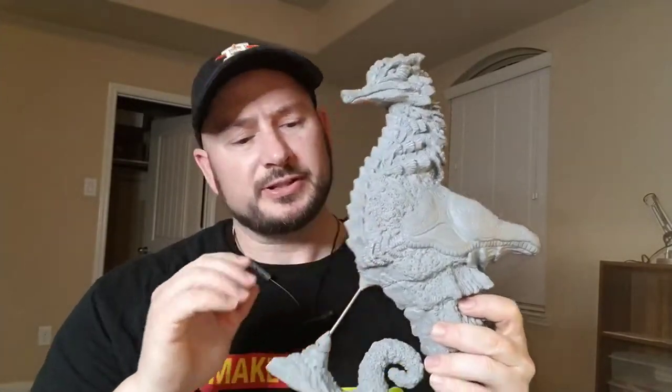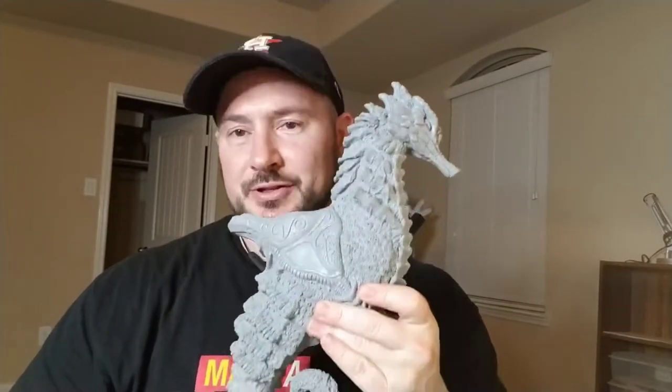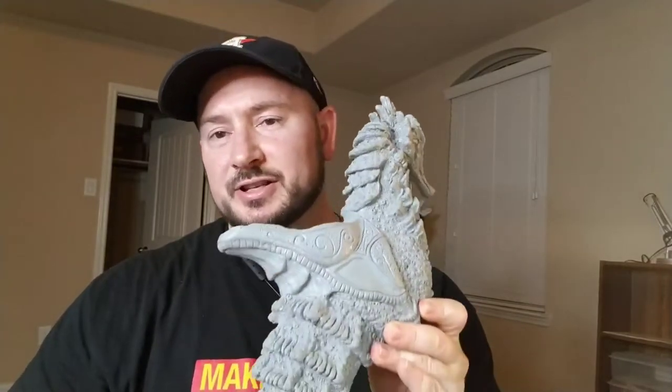Now this sculpture still has a ways to go. It's far from being complete, but this is a little background glimpse of one of my pieces that you should see in the near future. I'll bring up some closer images of it, some photos, and then I'll just give a little brief discussion on my motivation for creating this little guy here.